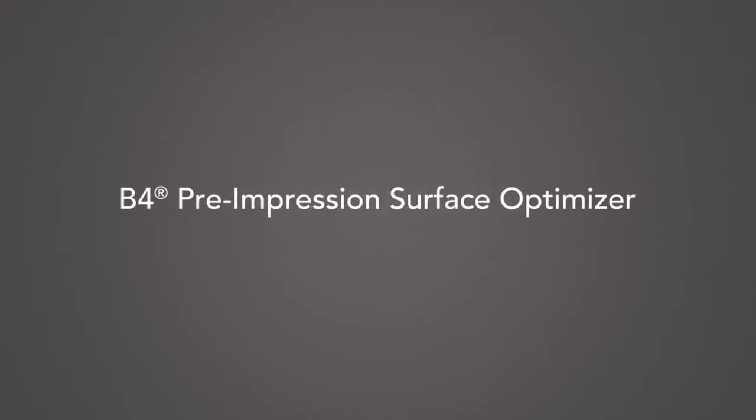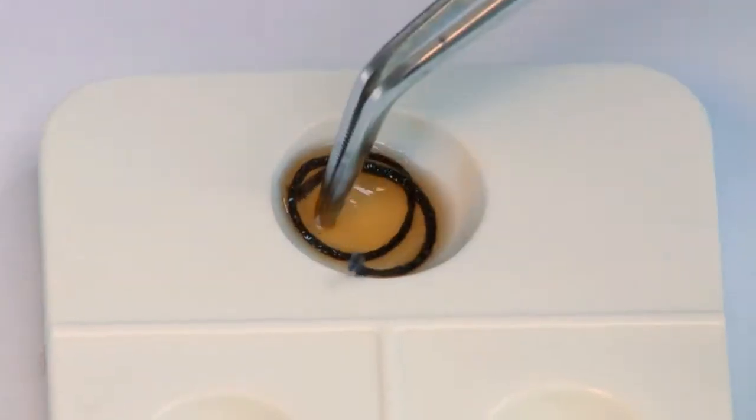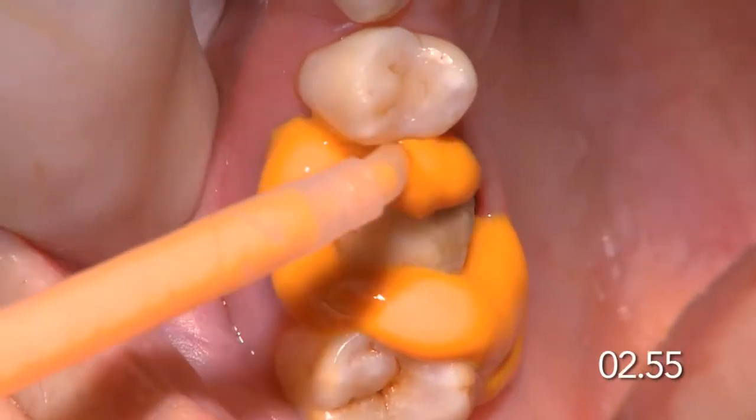B4 Pre-Impression Surface Optimizer. Like its name implies, it's your first step toward taking precise impressions. Dentin, enamel, metals, and gingival tissue each present differences in moisture, friction, and surface tension.